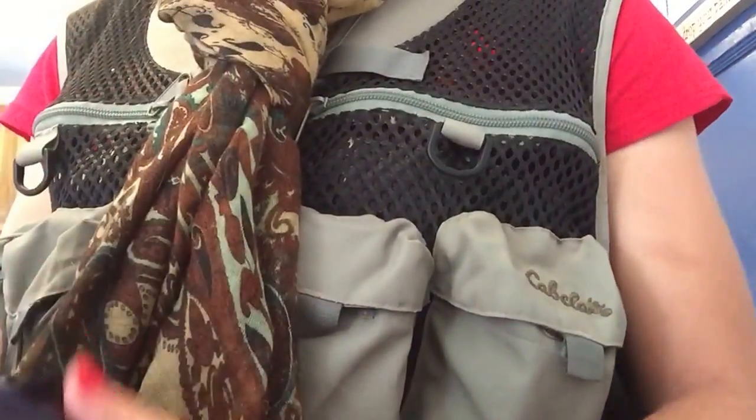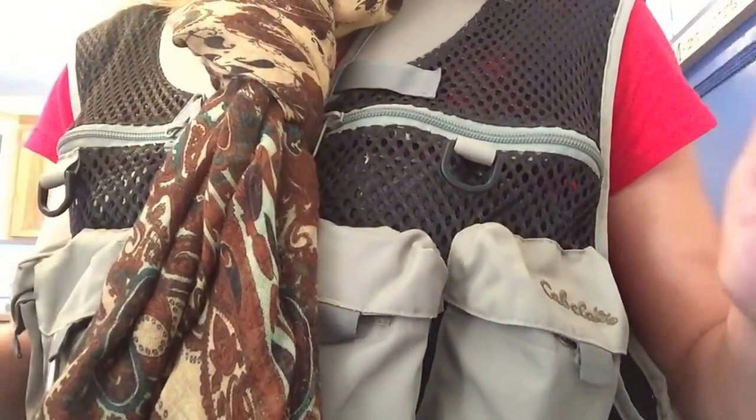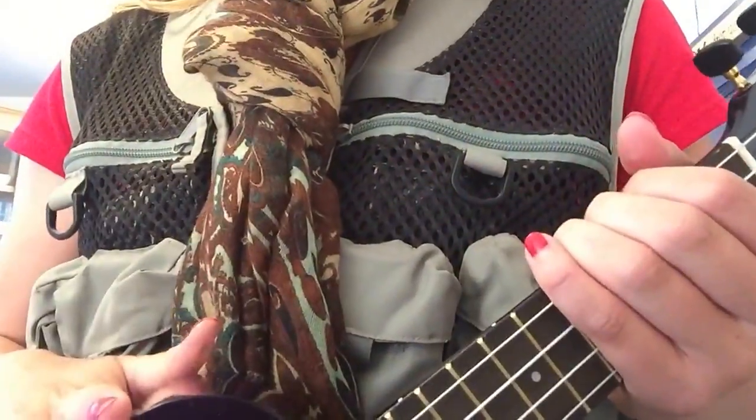Hey everyone! Today I'm going to teach you how to play the uke, or the ukulele, for those of you who are not yet comfortable with your instrument. I'm going to teach you all you could ever possibly need to know about playing the uke.